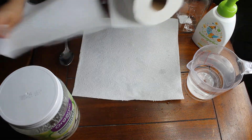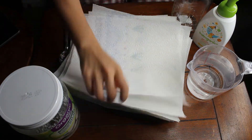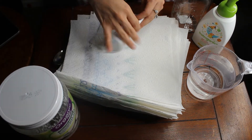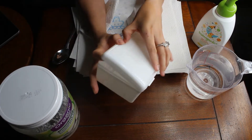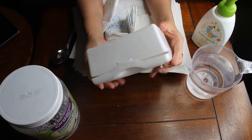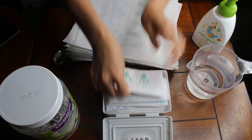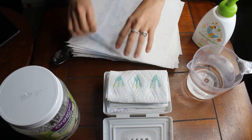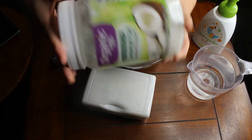I folded them about four different ways to try to find the perfect size. Depending on what container you use, you'll have to work with what you have to fold them the way you'd like. I liked this white box because it was so convenient — my hand wouldn't fit in a mason jar since it wasn't big enough.